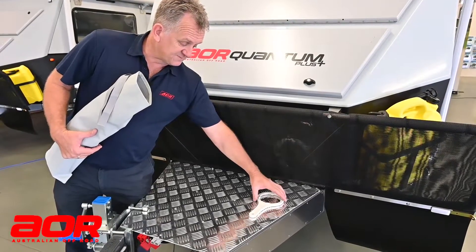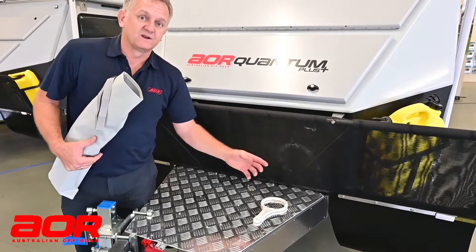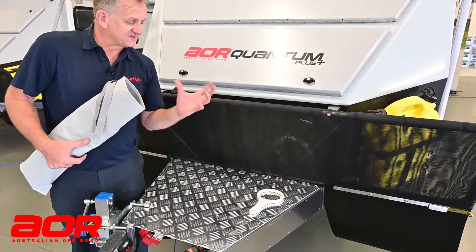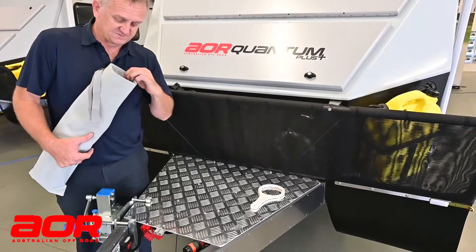That is our water filter spanner that undoes our water filters internally underneath the seat, which we've shown before. When you need to replace the filter, that just undoes the housing, slides up in the bottom, turn, and the housing drops out.